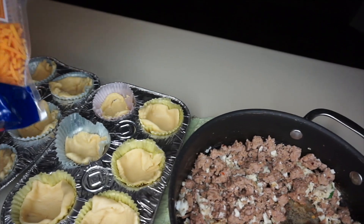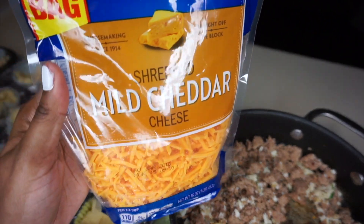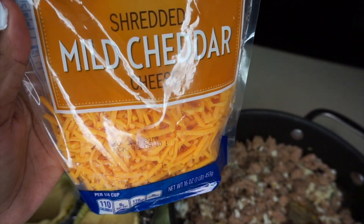Now we're going to spoon in your filling and top it with cheese — this is just Kraft Schmau cheddar cheese.